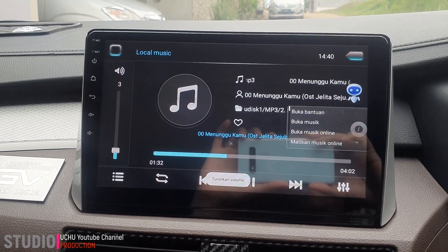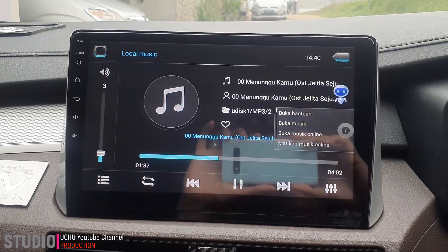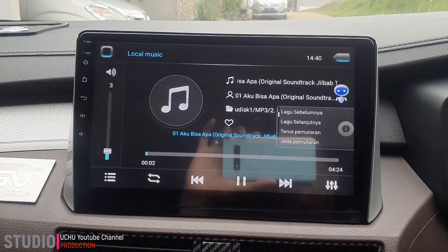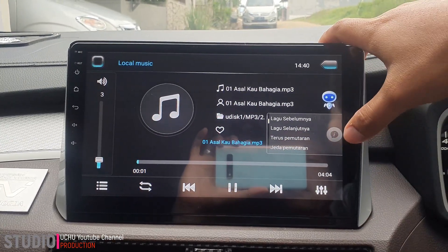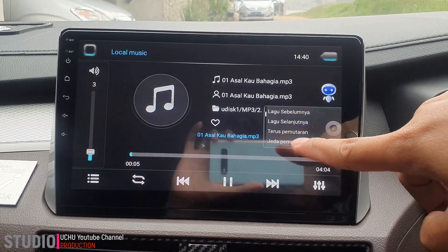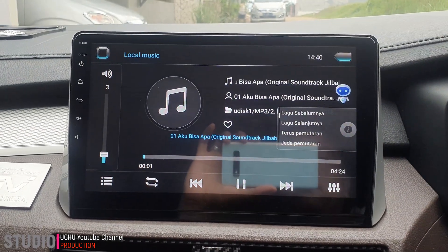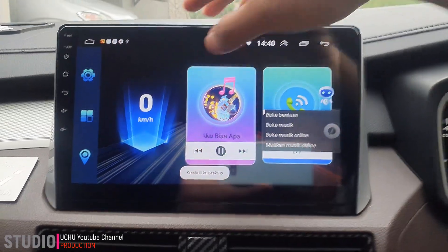Contoh perintah suara seperti lagu berikutnya, lagu selanjutnya. Jadi sesuai dengan instruksi yang ada di sini, kita bicara misalnya lagu sebelumnya, dia ikutin. Begitu juga kembali ke desktop.